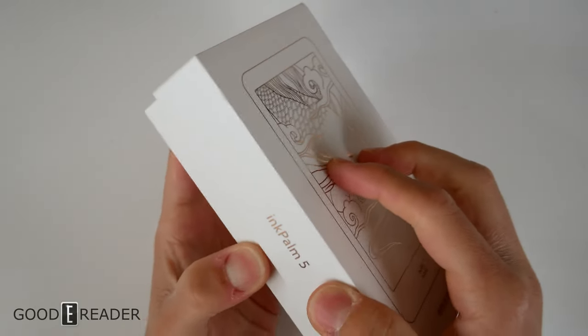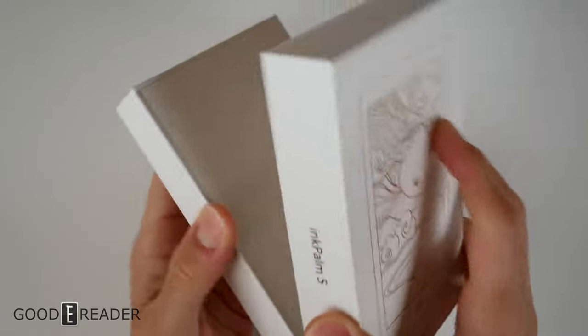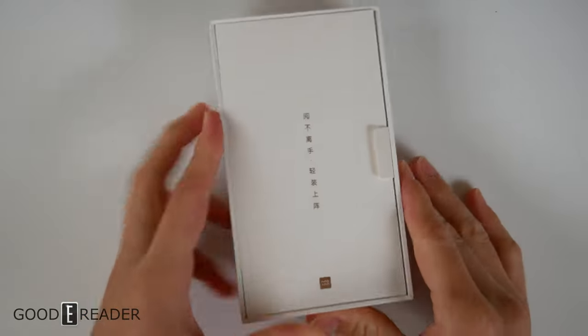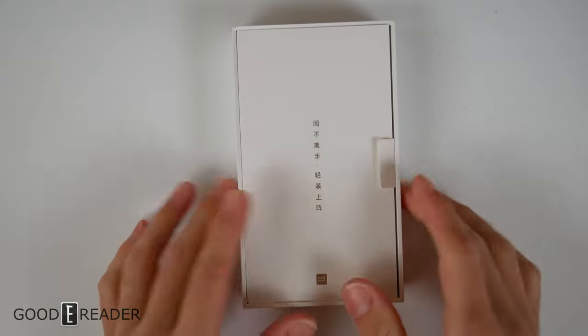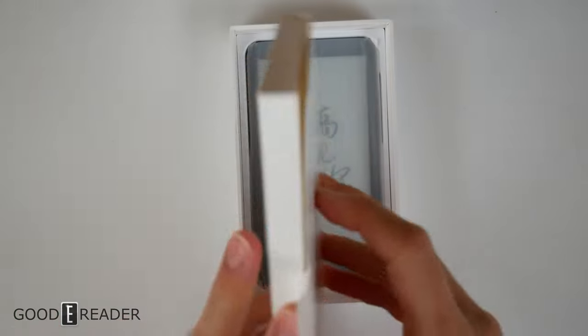That's a subjective thing, because a lot of people say, well, I can read on my smartphone and that's small. But this is truly a dedicated e-ink reader that is not a smartphone, and it's a 5.2-inch. That's really cool.